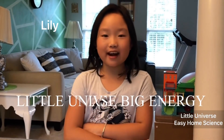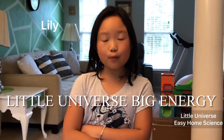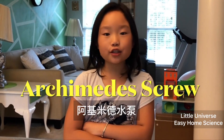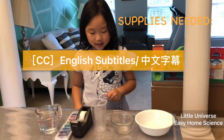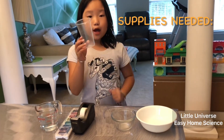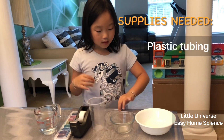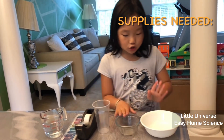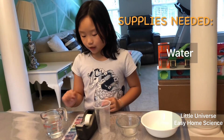Hey guys, welcome back to our channel. Today we're doing a home science experiment called the Archimedes screw, also known as the water screw. Some ingredients we need: a rod or a cup, plastic tube, tape, two bowls, water, and food coloring.